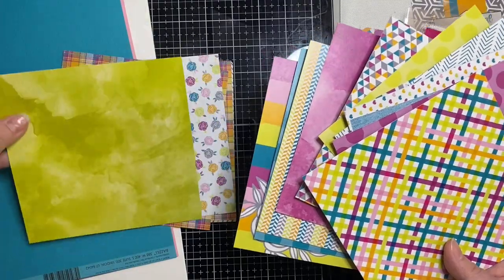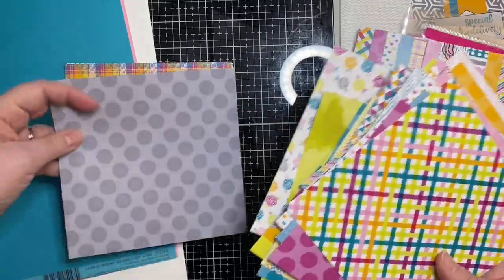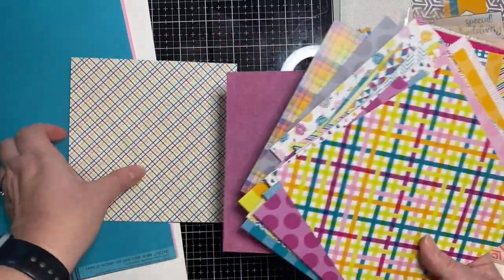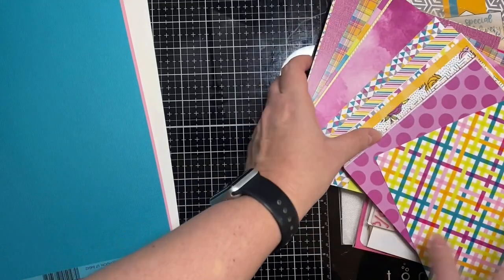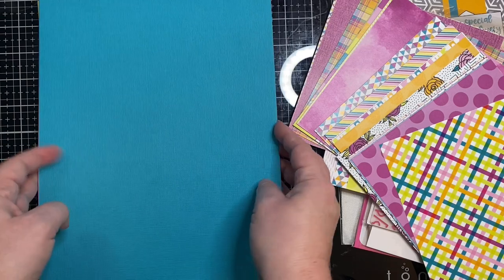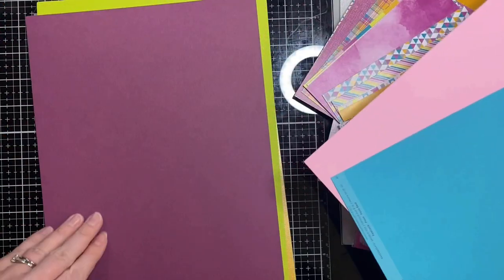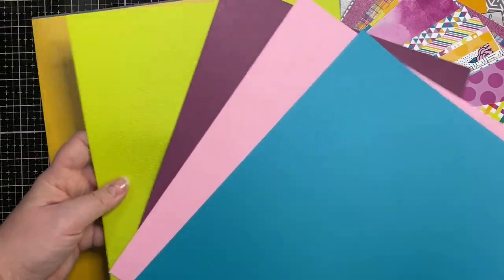So I'm going to first pick out six sheets of coordinating paper that I want to cut up and make 16 different cards from. I'll be using the free PDF template that I provide on my website — I'll link it in the description box below. I also have several videos about my quarterly card challenge that I'll link as well. Basically you use the free cutting templates and place all the different pieces of pattern paper with the different card sketches to create 16 different cards.